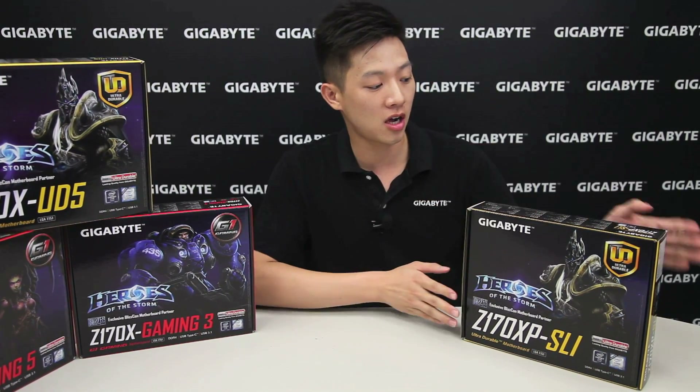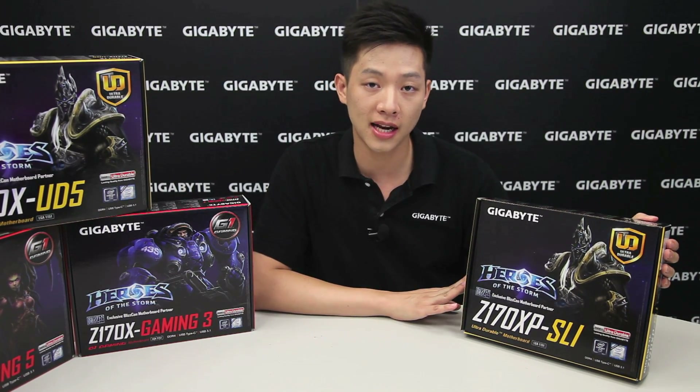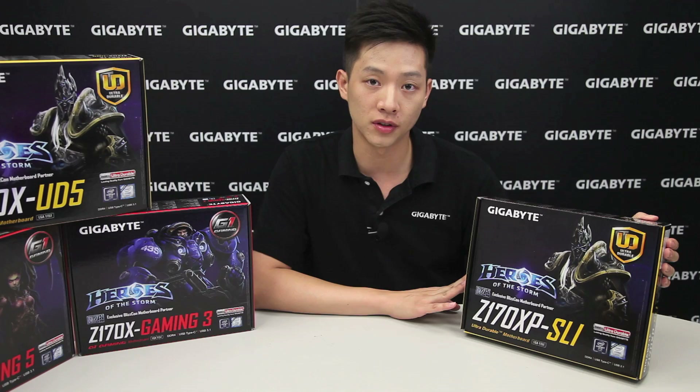Hi everybody, my name is Leon Chen and welcome back to the Gigabyte Motherboards and Bricks channel. Today we're going to be talking about our Z170X PS/SLI motherboard and tell you the different features that it has with an unboxing and overview.